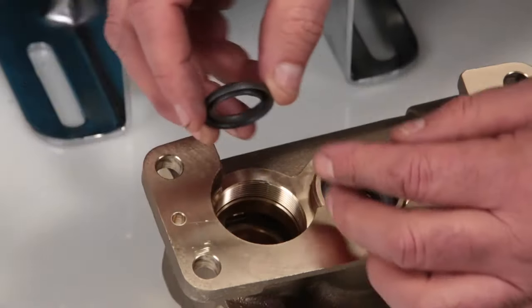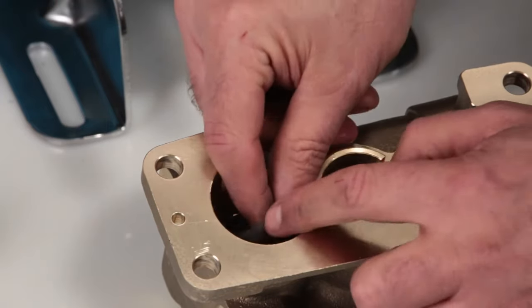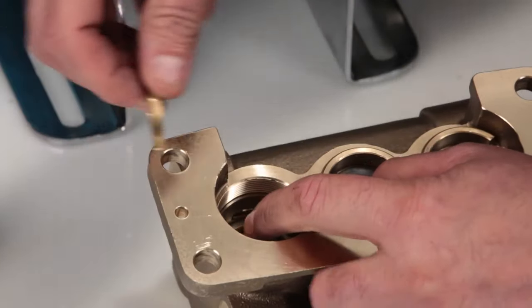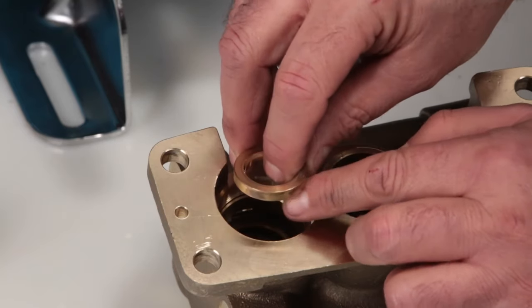Next, install your set of V-packings. Install the V-packings with the groove side down into the manifold, resting on top of the male adapter. Install the female adapter, again with the groove side facing down.